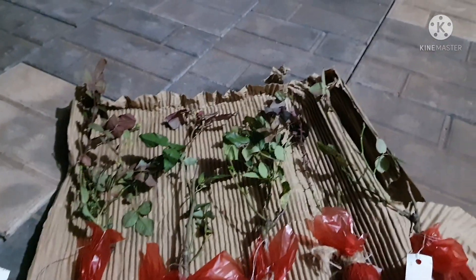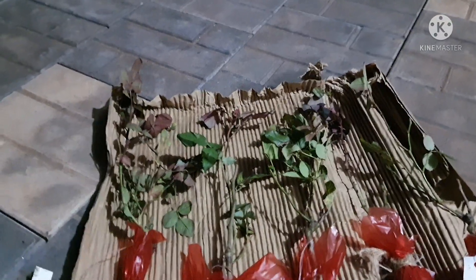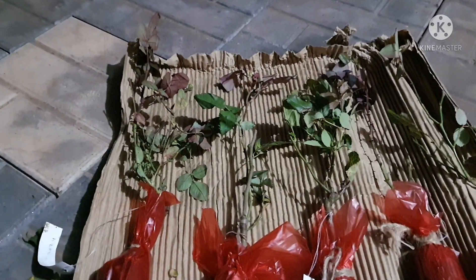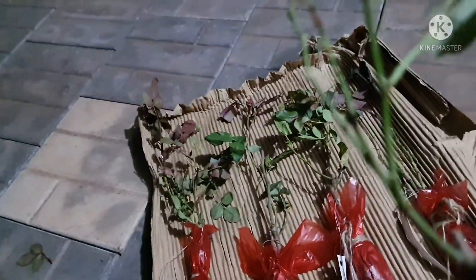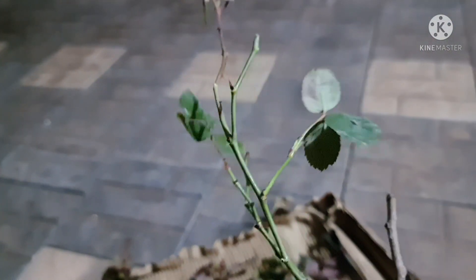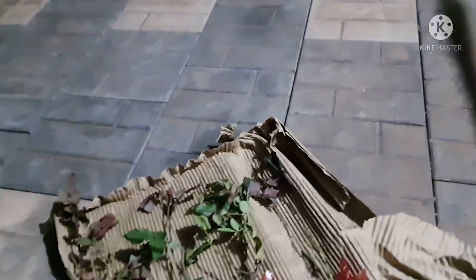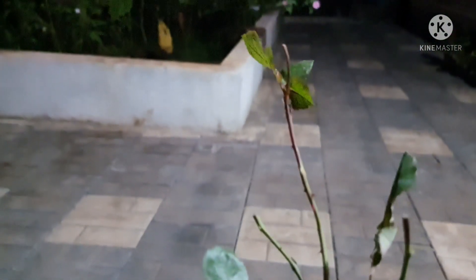When you pay 100 rupees plus postage charges of 50 rupees, you get a plant for 150 rupees, and if this is the quality, I will have to think about buying from them again. This is the big tragedy — this is Dick Clark and you can see it has been infected. It is not a good plant at all. Paying 150 rupees for this is not worth it.